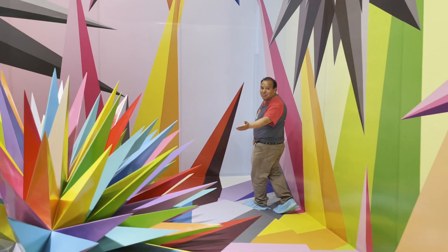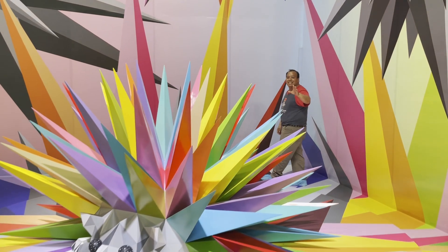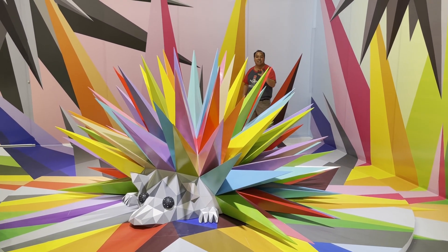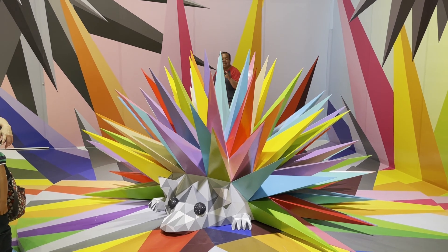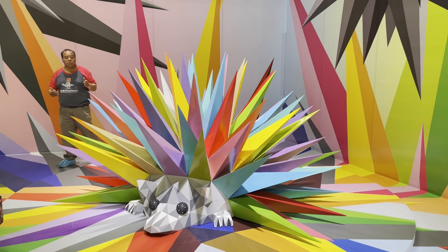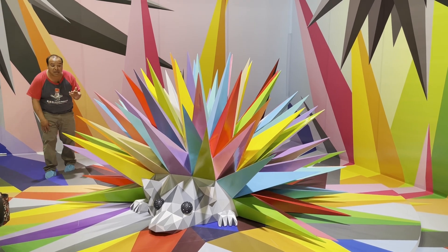Puros prismas. Amigo Leonardo, ¿a ti que te gusta realizar este tipo de obras? Mira, puro prisma, pura punta. Cabe mencionar que el material con el que está fabricado bien puede ser resina, también puede ser madera o incluso lámina.